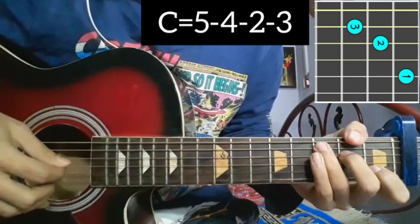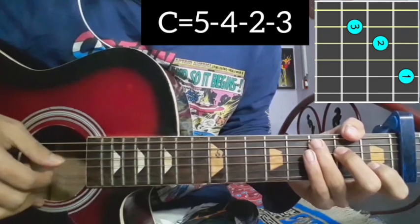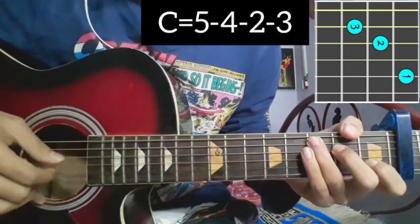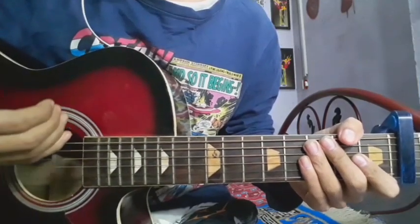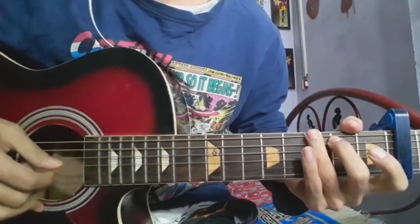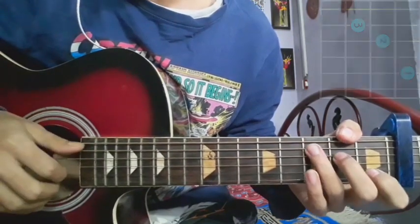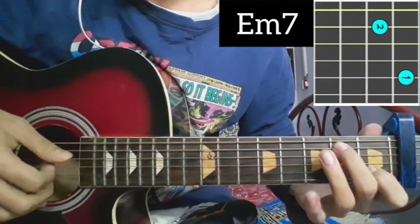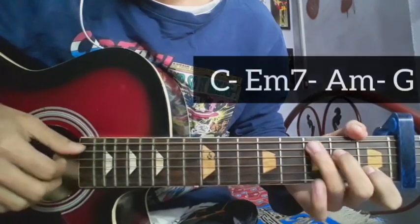There are three plucking: five, four, two, three — five, four, two, three. Now, the course chords according to C major: your finger positions are E minor seven as the fourth chord, third chord A minor, and you have G major.